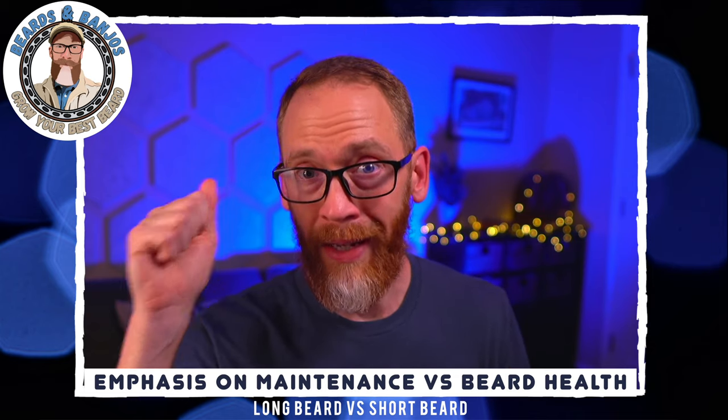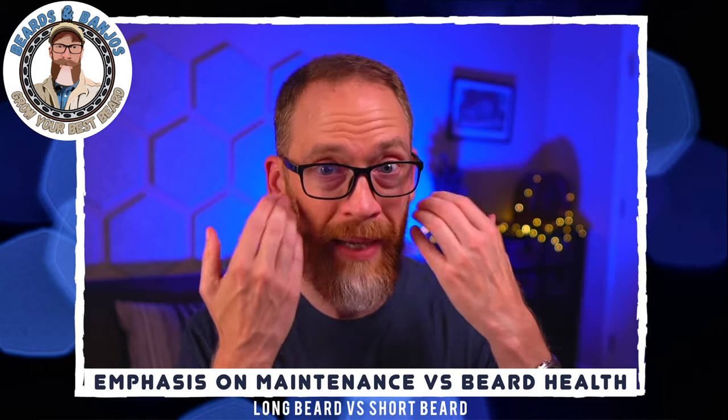For the long beard, beard health is the priority, whereas for the shorter beard it's maintenance — which means more frequent trims. For a shorter beard, every two to three weeks you're doing something to it. My smaller mustache I'm trimming almost every week. With a longer beard I could go every three to four weeks, and I hear a lot of guys going two to three months. I think of it as: once your beard changes about 20%, you'll probably want to trim it.